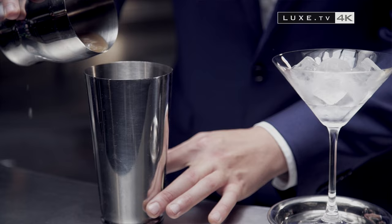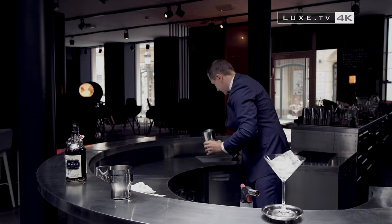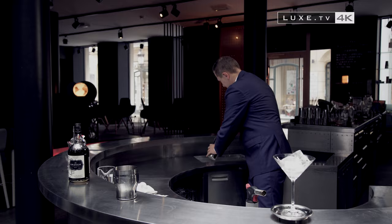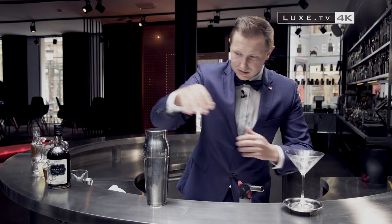We're going to first shake dry, to change the consistency of our cocktail a little bit. Now we fill up the shaker with ice, take out the ice from the glass, and shake.